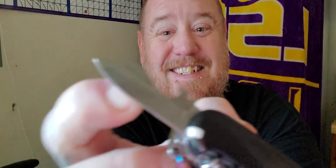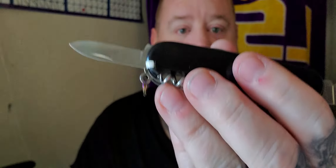Then, of course, you got your flathead bottle opener. You have your can opener. You have — let me get it out — the blade. The big blade. And then you have your little blade. It's just like the old school army knives. You got your blades.